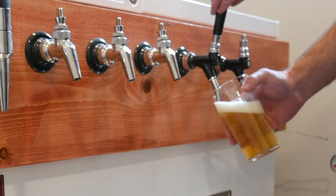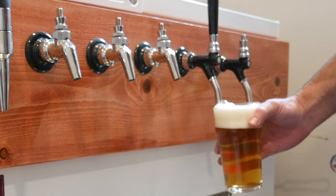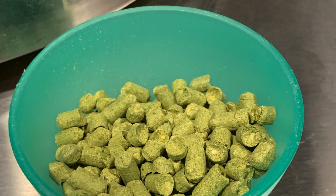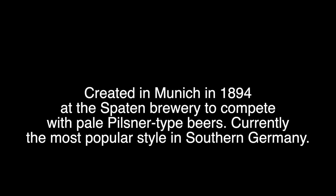The Munich Helles is a light German lager — a little bit malty, a little bit of sweetness from the malt. Hop-wise it's not very hoppy, just enough to balance out the sweetness, and all in all just a really nice style of beer. In fact, I've heard it's the most consumed beer during Oktoberfest. I just poured myself a glass and I cannot wait to dive in — it just smells so good.